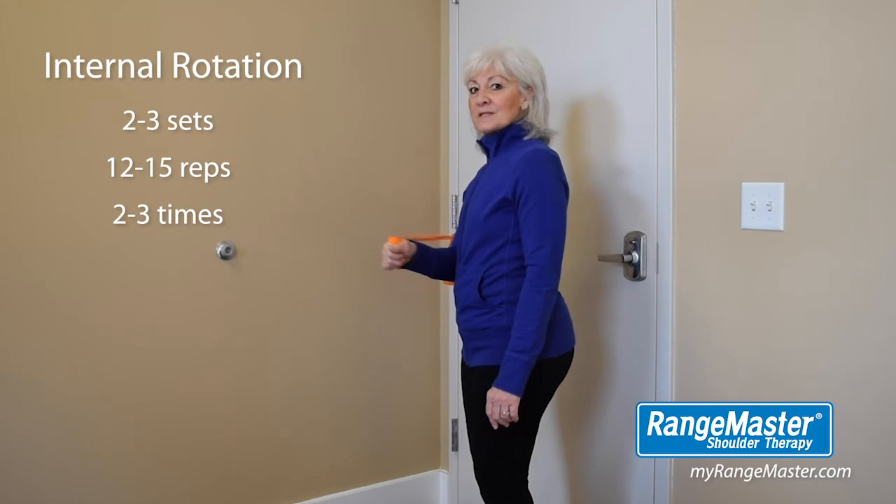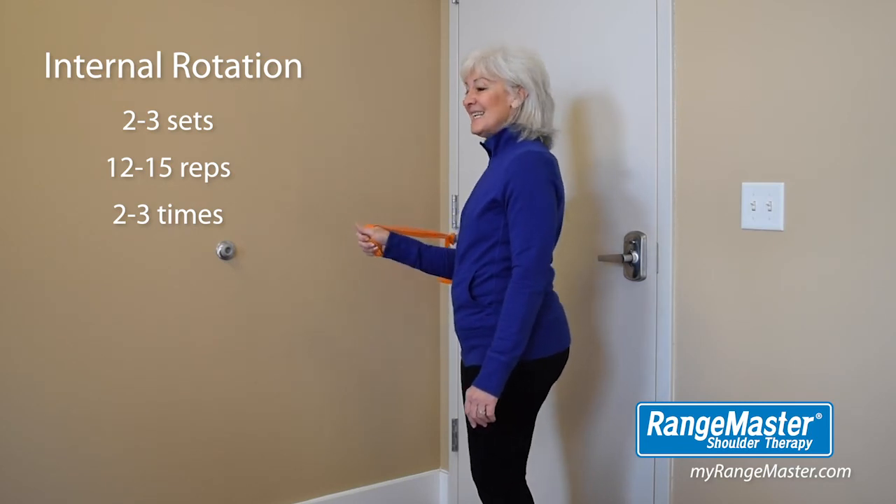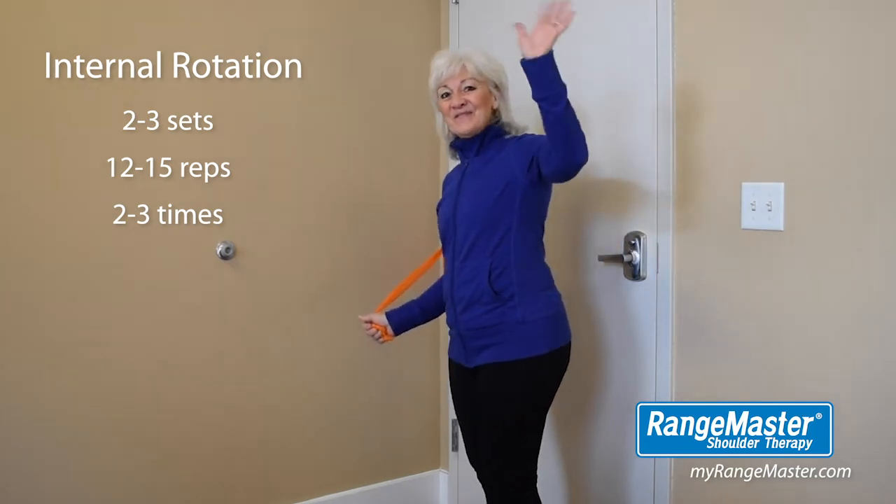You can find these products on our Rangemaster website listed below. Please subscribe to our YouTube channel for more quick and easy at-home exercises. Thanks for watching and be fit.